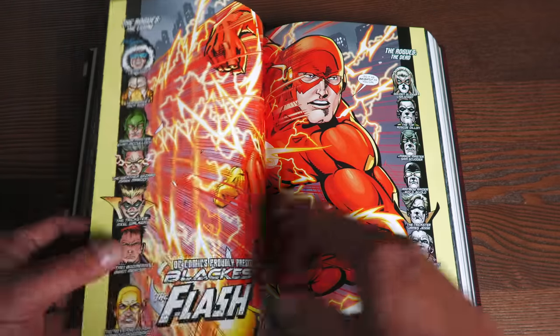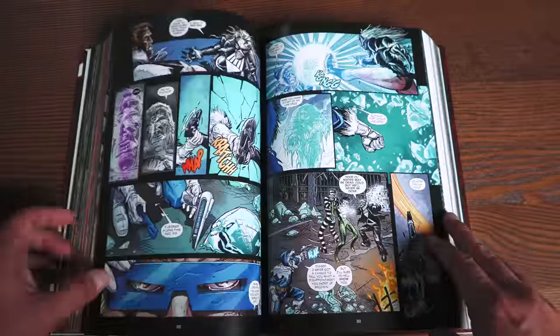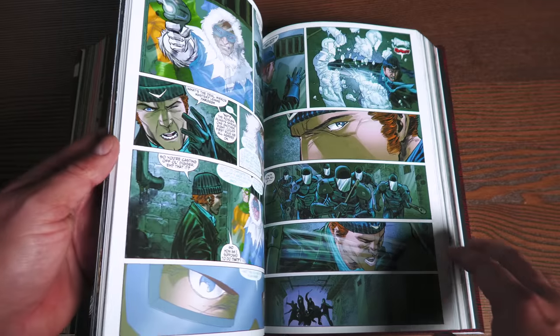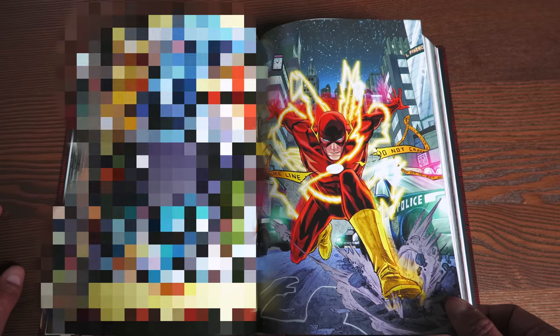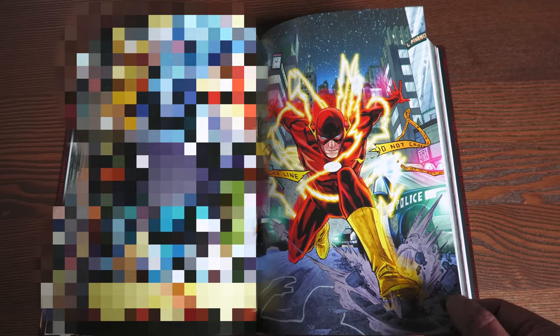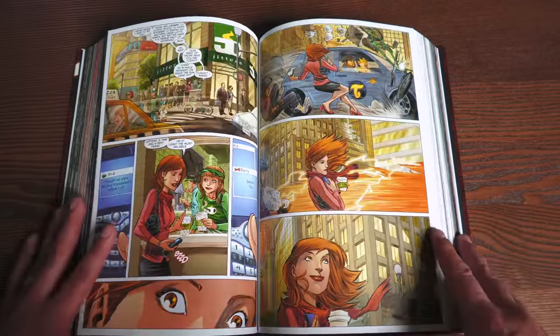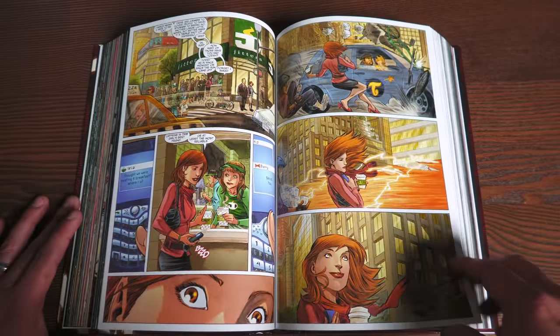Here is some artwork from the Blackest Night issues. This is more of a return of his rogues that were dead during this time. I'm censoring the final page of Blackest Night because even though it's been a few years, I don't want to spoil that — I've already spoiled the return of Barry Allen for some of you.